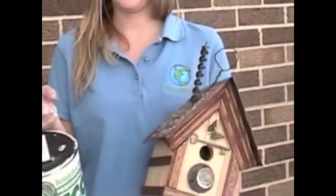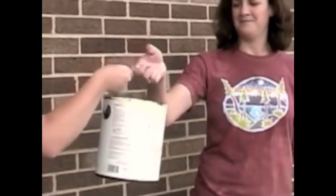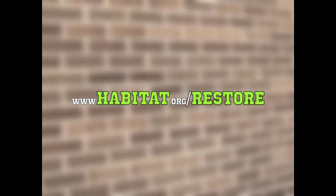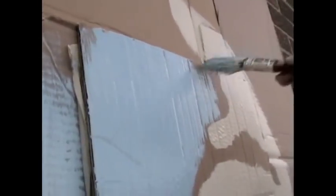Use it for touch-ups. Use it for different craft projects. Ask around — maybe a neighbor could use the leftovers. Or bring it to a Habitat for Humanity ReStore. These ReStores will only accept paint cans that can still be considered full. Yet in order to reuse paint, it will have to be stored properly.